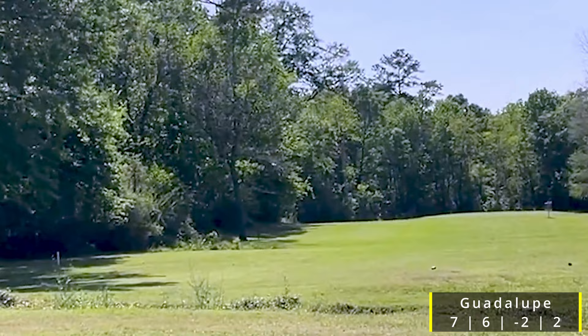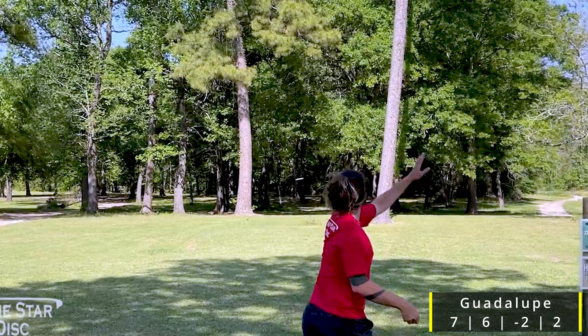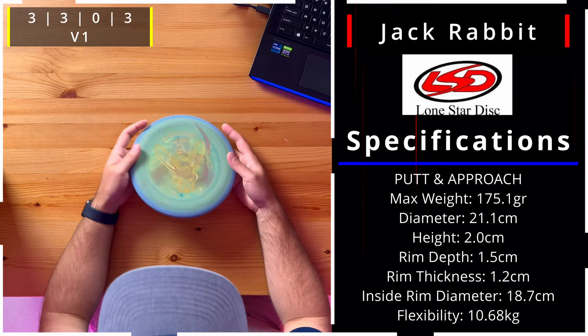The Guadalupe is 171 grams in Bravo plastic, which is obviously one of their more premium and grippier plastics — kind of similar to maybe G Star or K1. Love that it's a seven speed. I love the name Guadalupe, also known as 'Guad' from what I've seen.